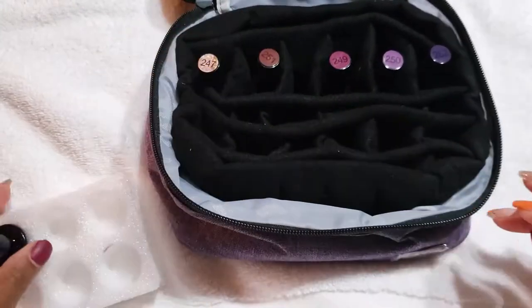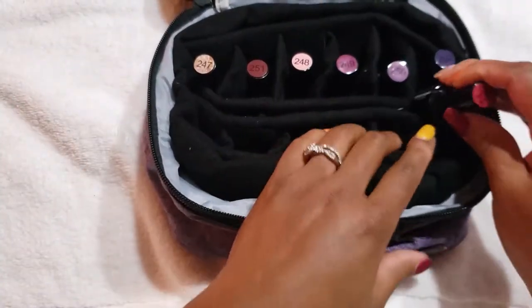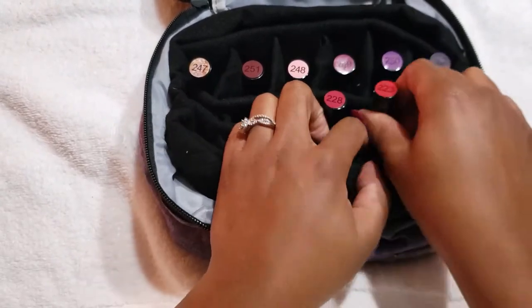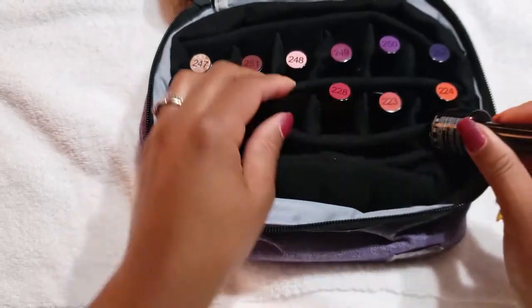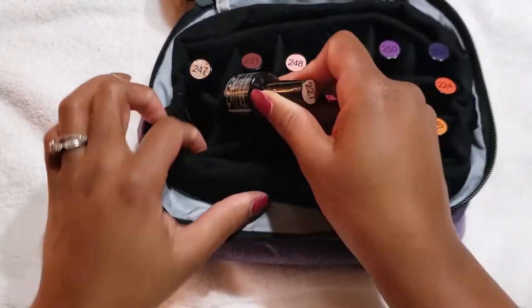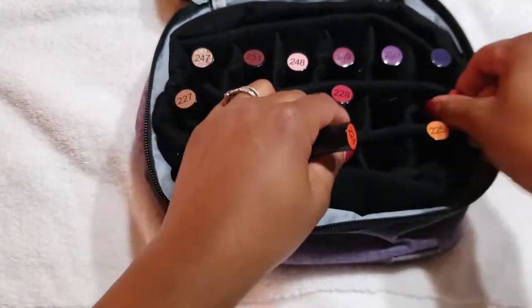The first set of six colors that I placed in the slots come from the Autumn Nails Starter Kit by Beatles that I talked about in my first video. I have not color swatched those yet, but I do plan to color swatch those within the next few upcoming videos.